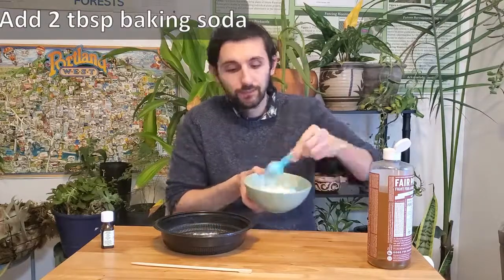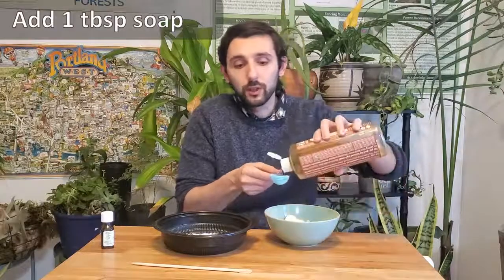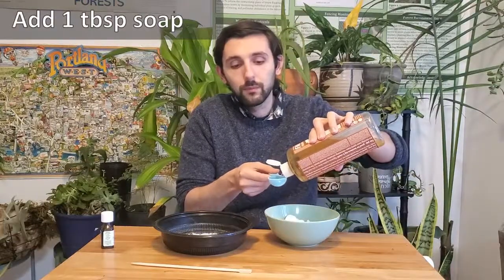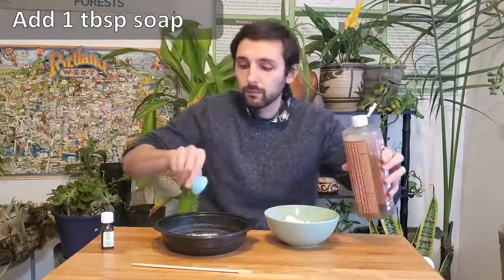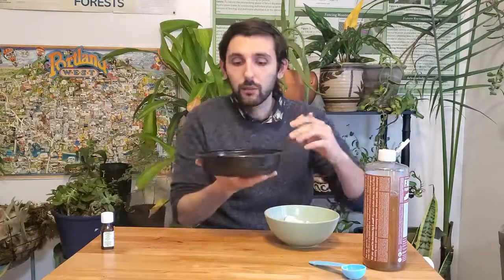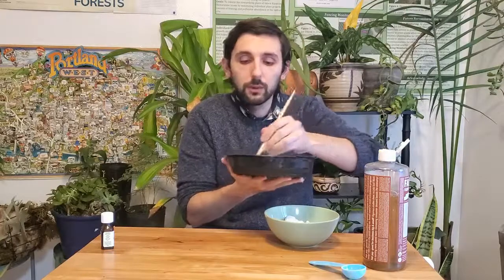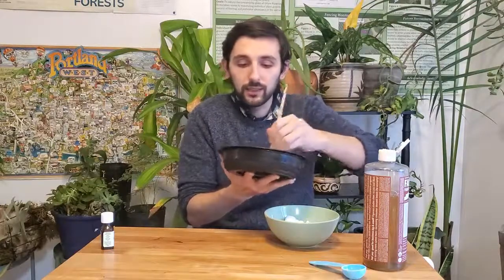One, two — and then we'll need just one tablespoon of our vegetable oil-based soap. We've got that taken care of. So you can see this in our mixture. I'm really just going to use a little wood stick I have at home to mix the two, and what I'm looking for is an icing or frosting-like consistency.